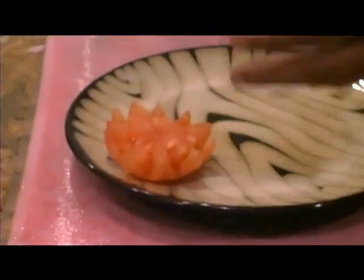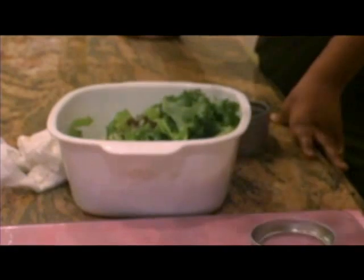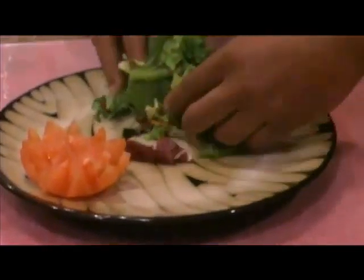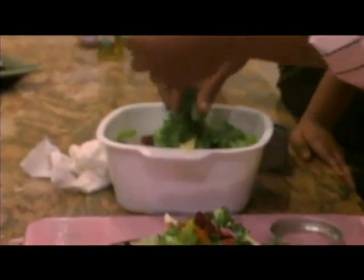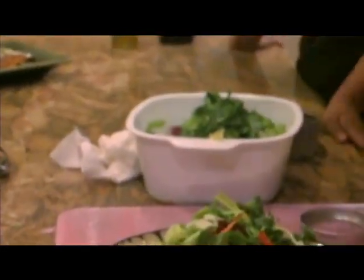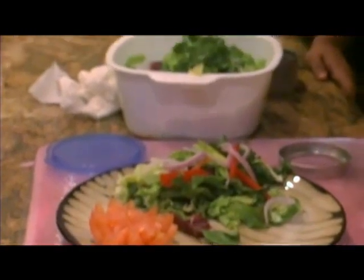I took a nice tomato and made a little rose petal. What I have here is just some mesclun greens, some romaine, arugula — just whatever kind of mixed greens you like. I'm going to plate it real nice. I also have some julienne red pepper, green pepper, and banana pepper, and a fine julienne of red onion. Real healthy, good for the stomach — you just can't eat starch all the time. It's colorful too.